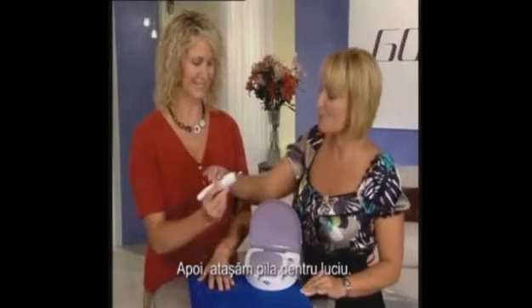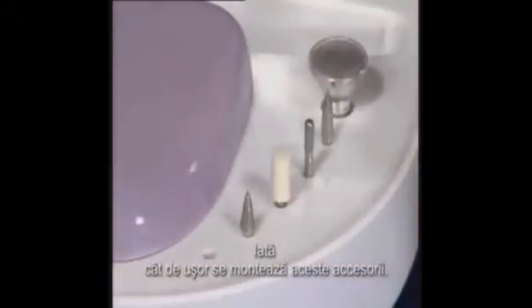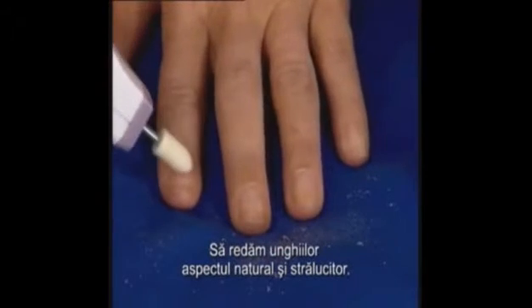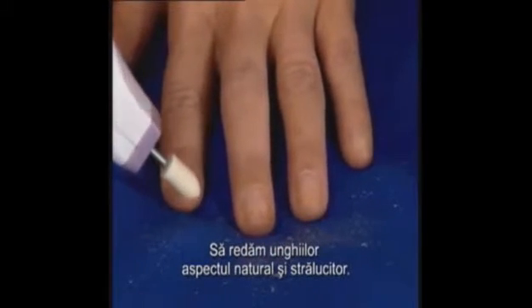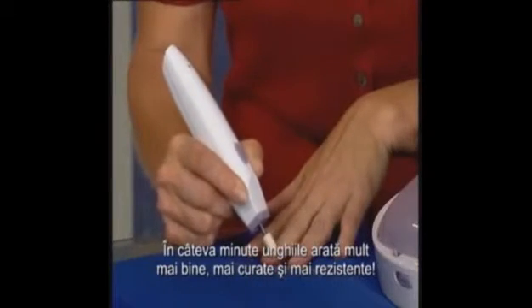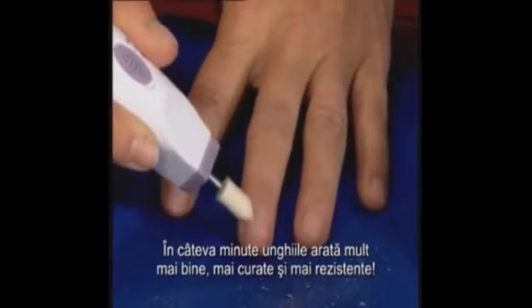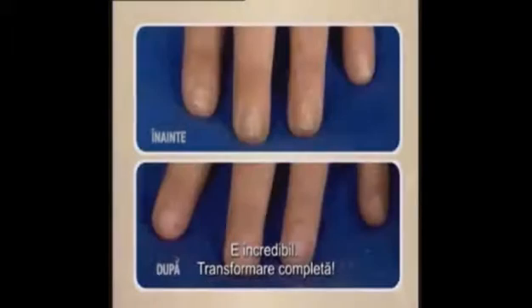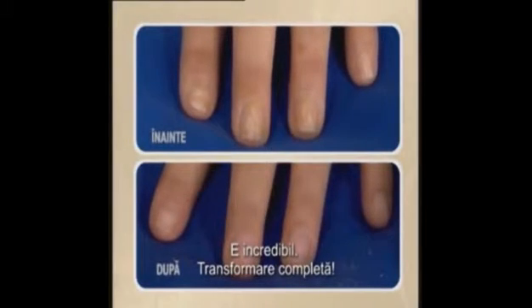Next up, we're going to attach the polishing cone. Just look how easy these attachments slip in. Let's get those nails back to looking healthy and shiny. In just a few minutes, the nails are looking so much better, so much cleaner and so much stronger. That is incredible. It's a total transformation.